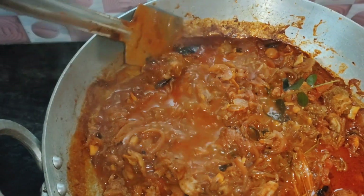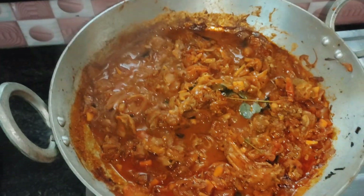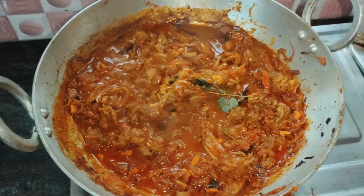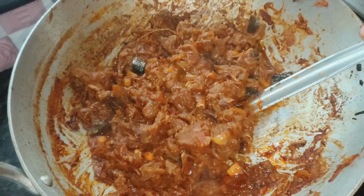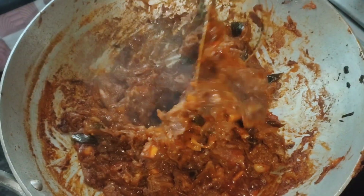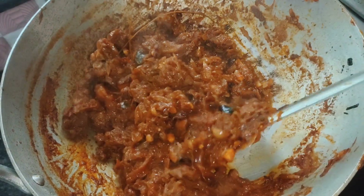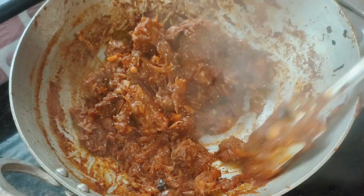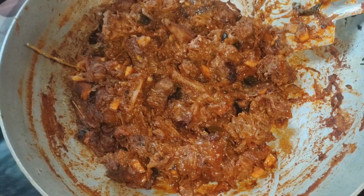We are going to add 10 minutes to the heat. We will put a little flame in the heat and cook. Now we will cook for 3 minutes, then it is time to cook for 10 minutes. The flame is off.